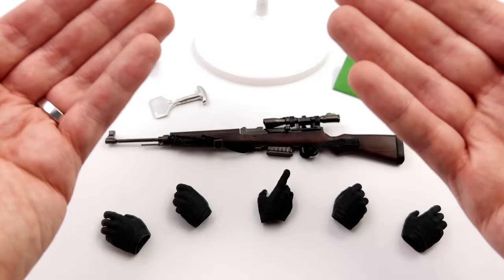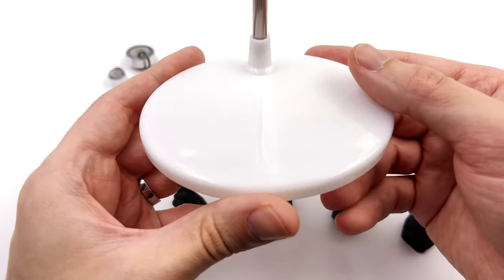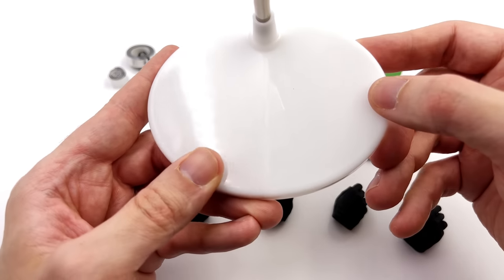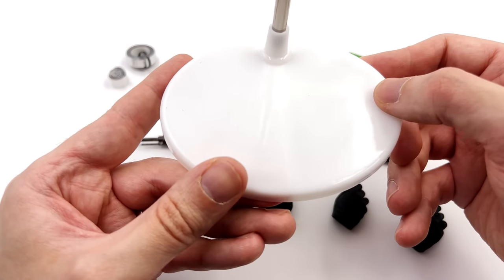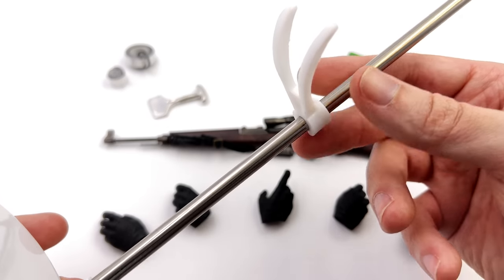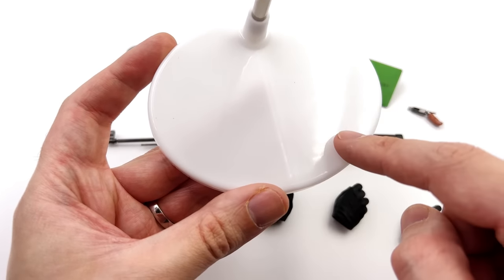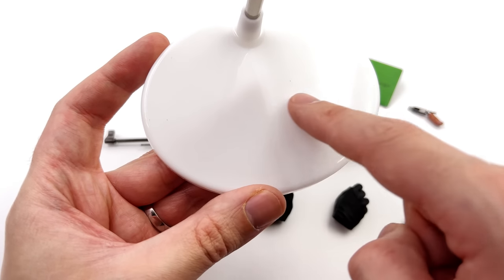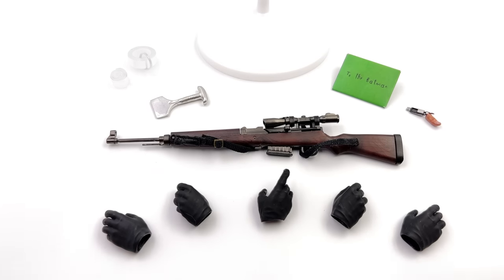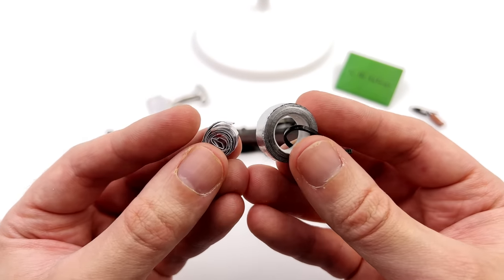Here we have all the parts and pieces. Starting off with the display base — I don't think I've ever seen a base quite like this one. The bottom section is an oval in glossy white plastic. You do have a metal rod and a crotch grabber that can slide up and down. I was hoping for some artwork on top, even if it just said Riddler or The Batman, but unfortunately it's left completely blank.